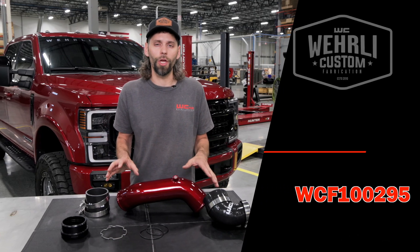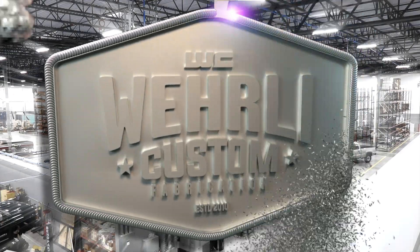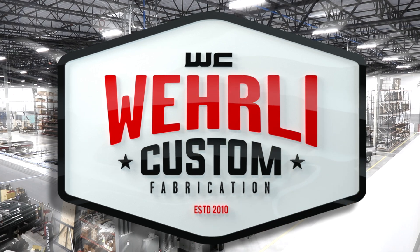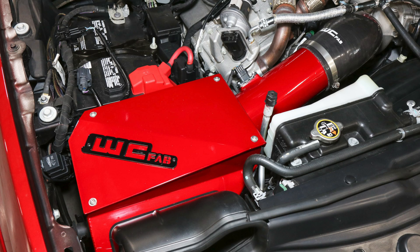This is a good reliability upgrade that we strongly recommend to every 6.7 Power Stroke owner. We've been really busy the last couple months releasing our new product line for the 2017 to current 6.7 Power Stroke.